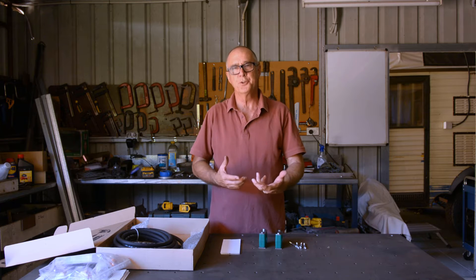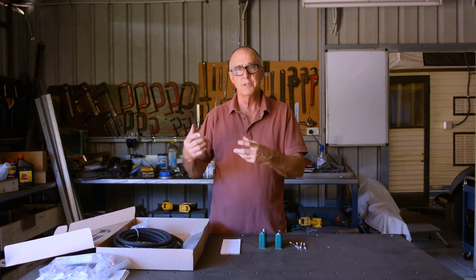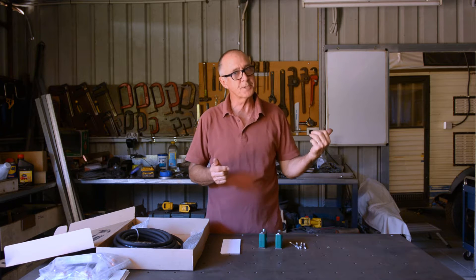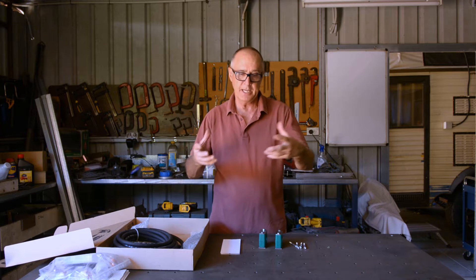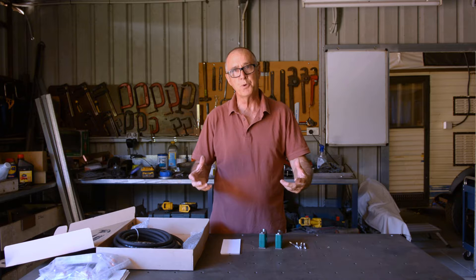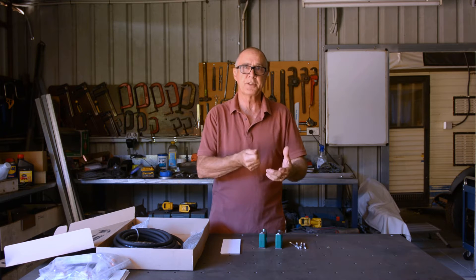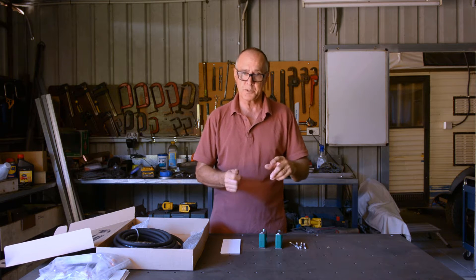G'day, it's Rusty and welcome to part two of this three-part video series where we're installing the new Thermacut SD55 three-phase plasma cutter on the plasma table. In part one you would have seen me do the unboxing of the cutter and show you all the different components that came with it: the machine torch, the consumables, the grounding clamp, the air filter, and that motor guard filter that came with it as well.